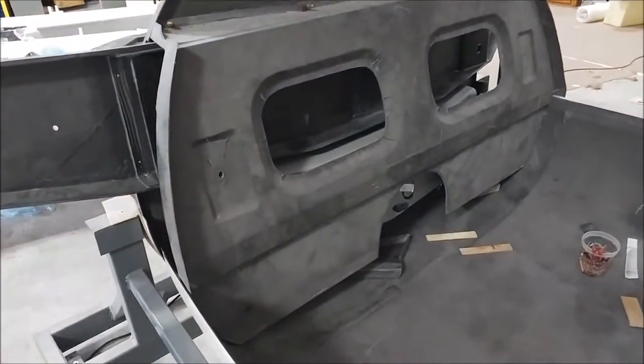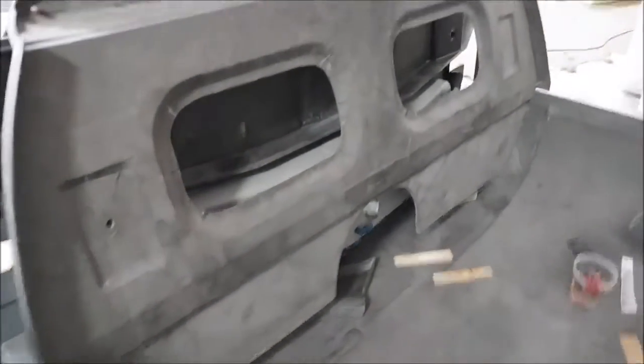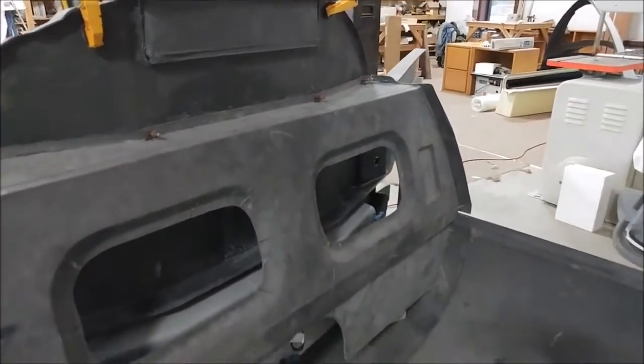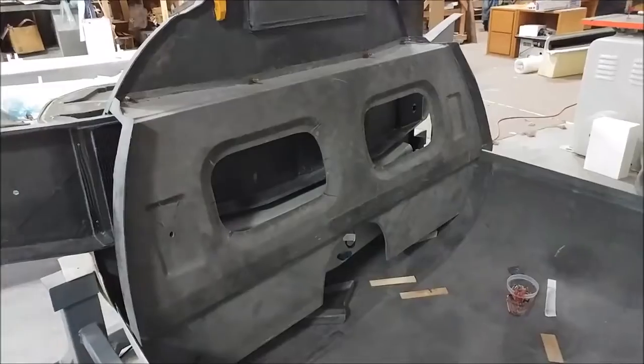The next thing with the fuselage is to get this aft pressure bulkhead bonded into place. You can see it's had the final test fit and been cleaned up, with four Clicos holding it there, so that's ready to be bonded now.